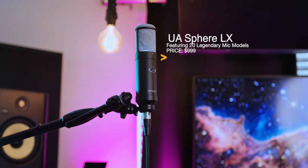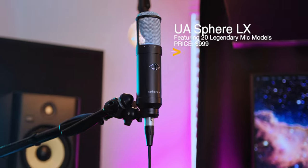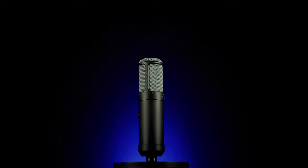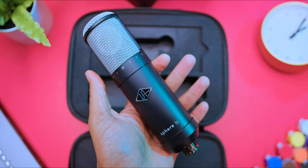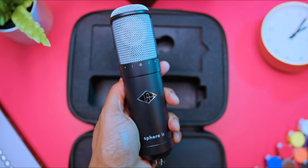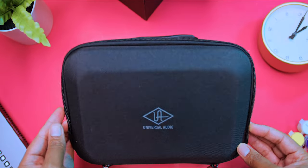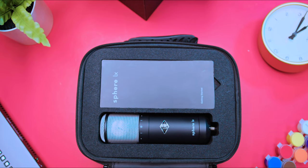Now let's talk about the Sphere LX. Sonically, there's not a difference — I don't hear a difference — but physically it is smaller. We are going to do detailed audio tests on both microphones using them on different styles and genres. Just like the DLX, you can change the microphone type, polar pattern, and other characteristics even after tracking, with near-zero latency using Apollo. The LX comes with a 10-foot cable and a smaller carrying case, but it does not come with a shock mount.